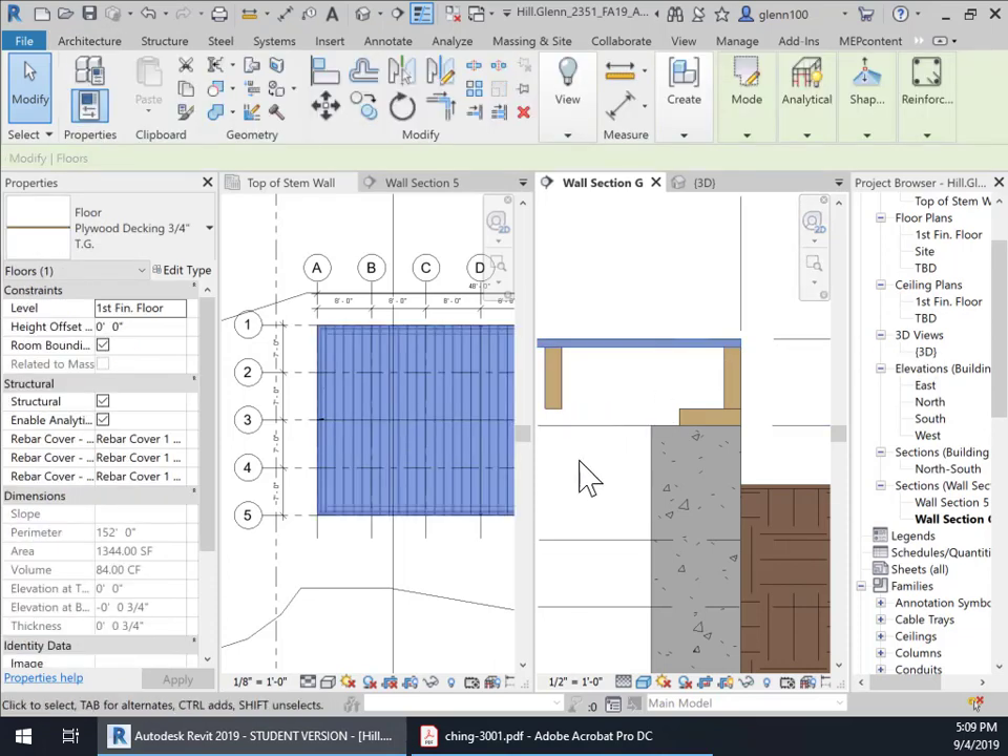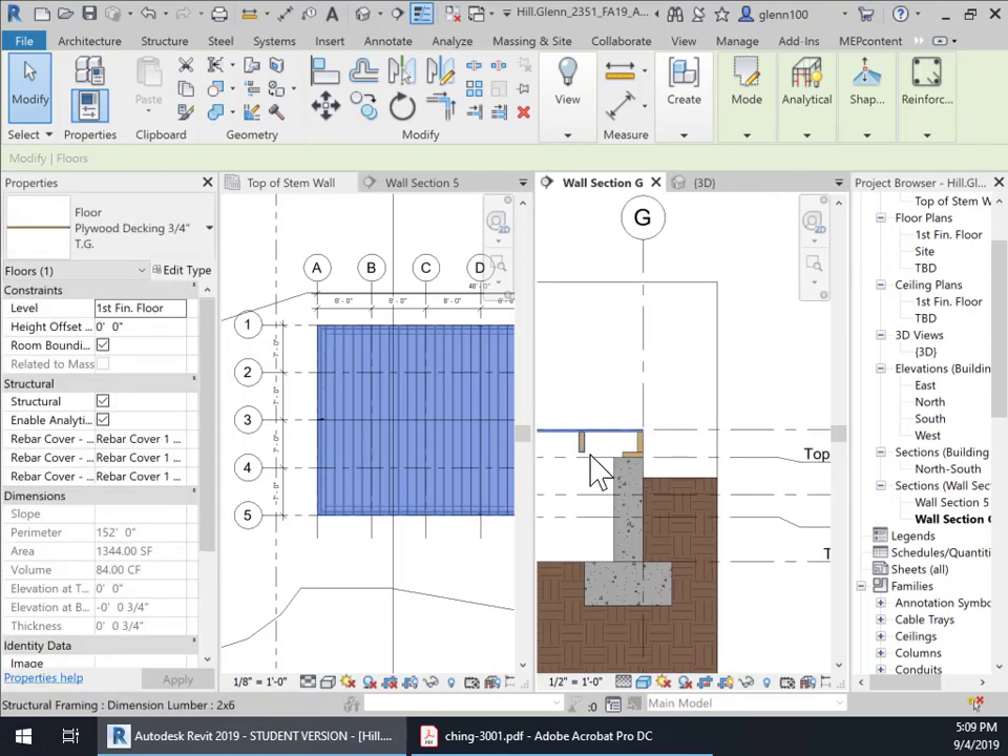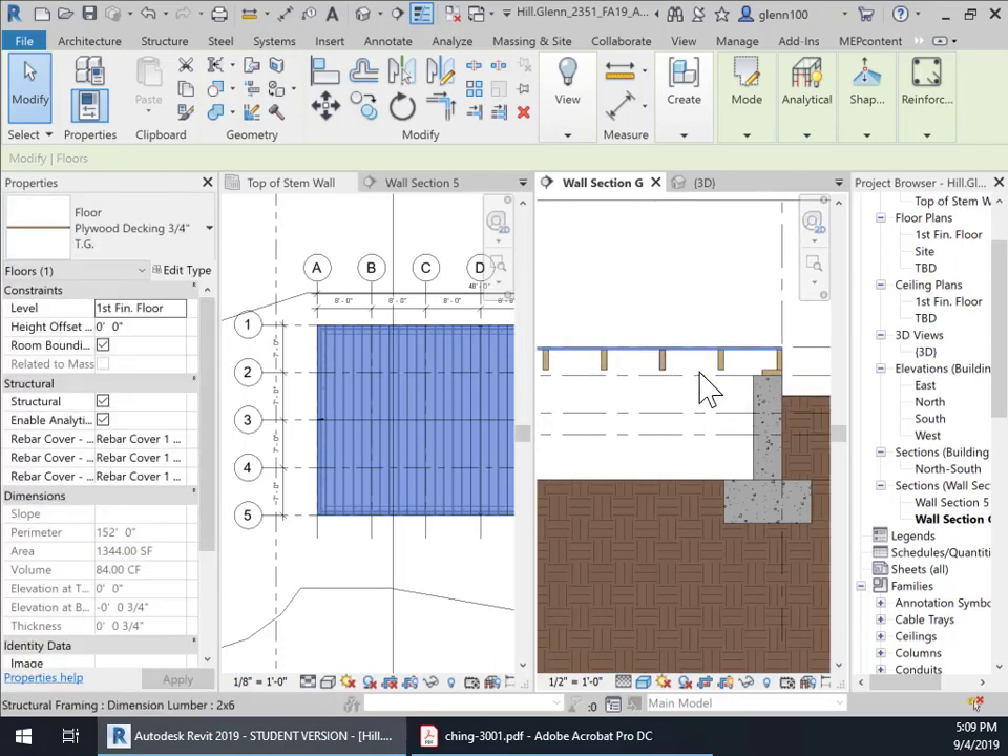The joists — in the next video I'm going to show you how to add some beams in here to support the joists, because we need some beams along these right here. And we need some piers, because this is called pier and beam construction. Thank you.